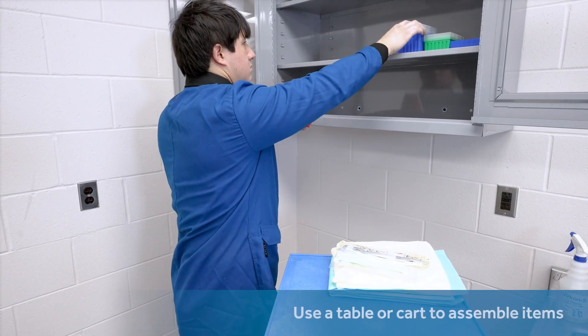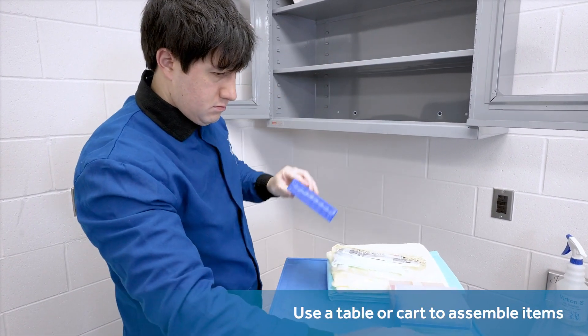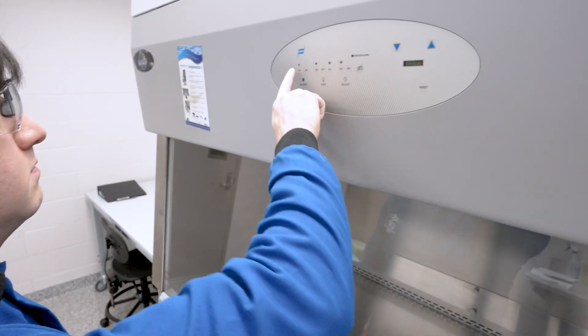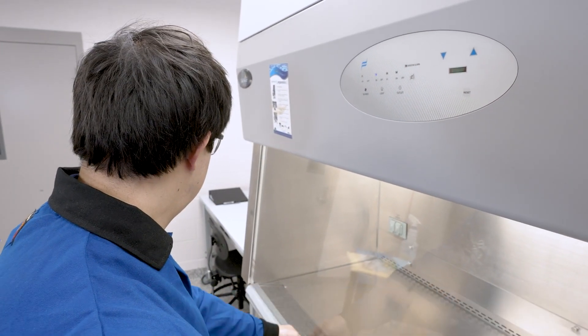Use a table or cart for assembling any items that are not hazardous. In a future step, you will utilize a gown and gloves to withdraw the hazardous items out of an incubator. Guidelines suggest you flush the cabinet with air using its own motor, usually recommending a time of 5 minutes.